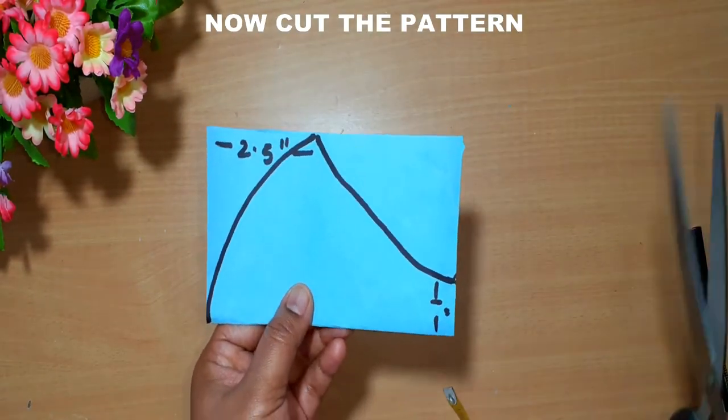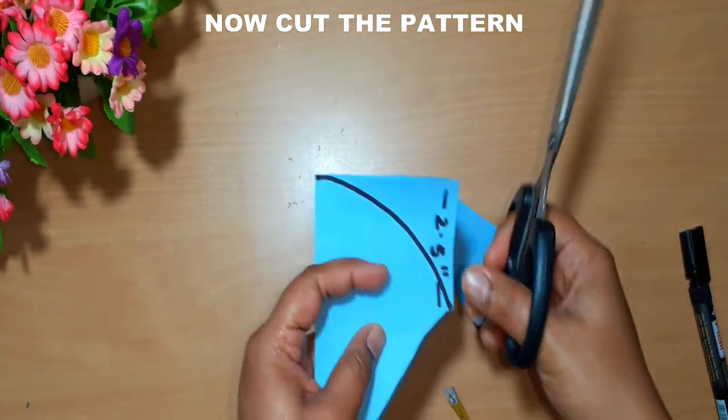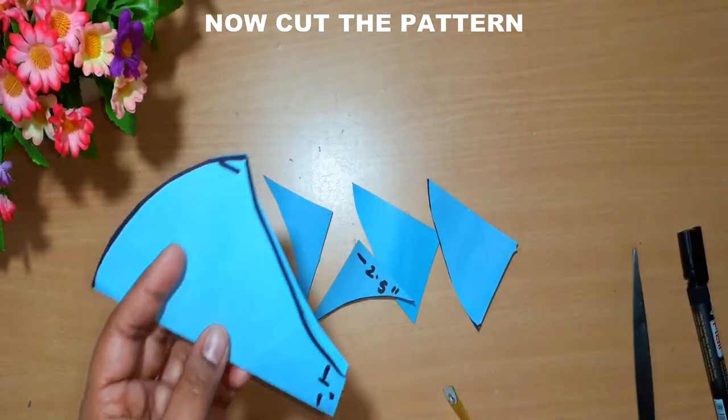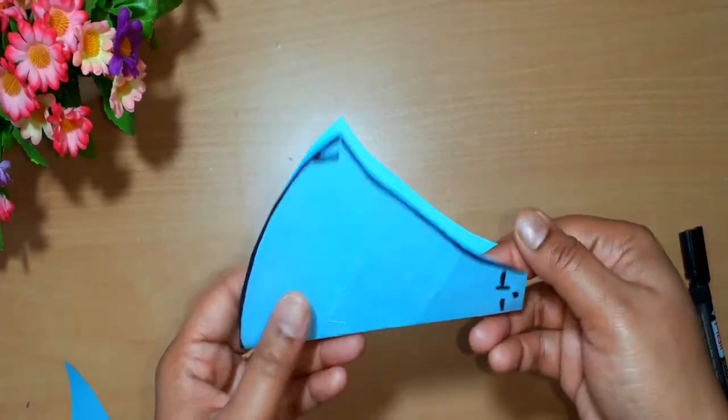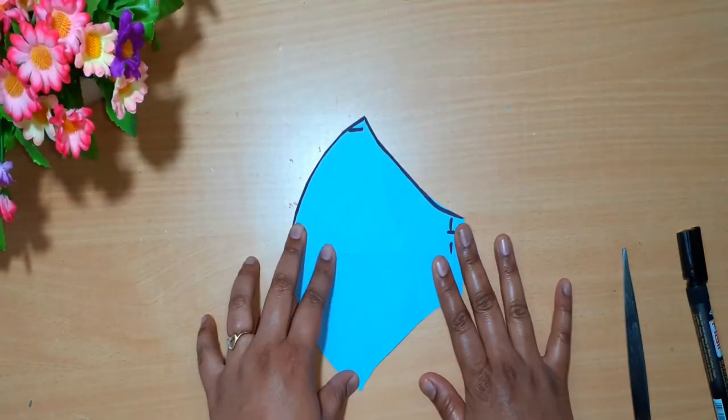Now I'm going to cut the pattern. We'll be using this pattern to cut on the fabrics.